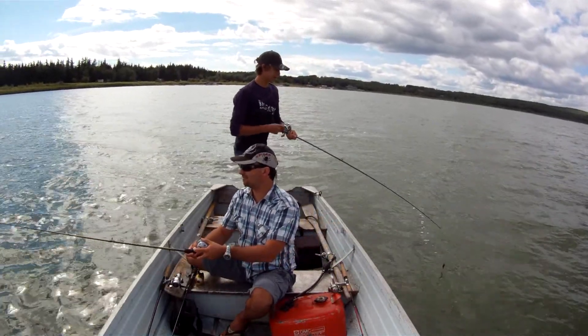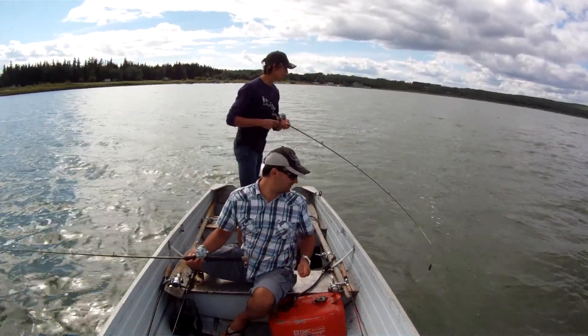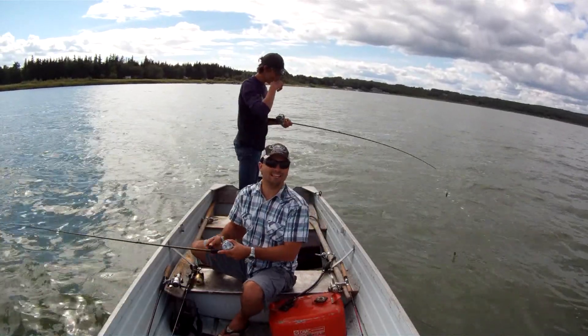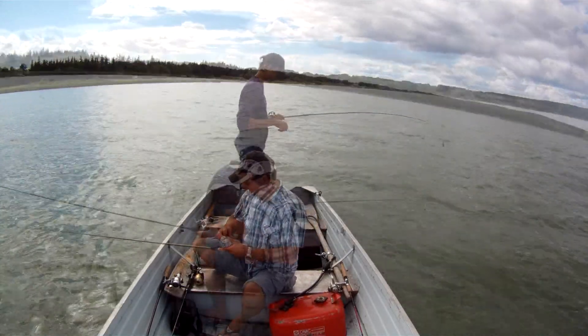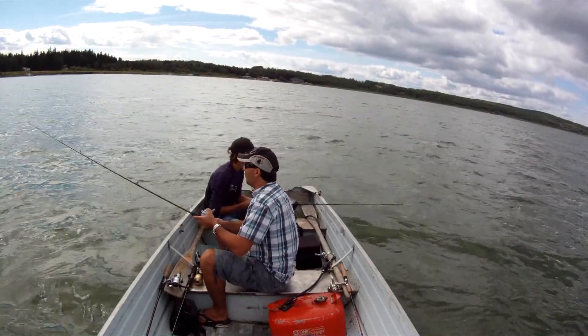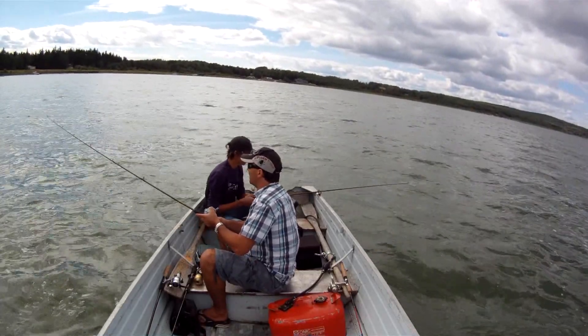It just got off down there. I saw it — he lost it. So we'll get it back down and keep on fishing. I had a hit — another one. There's perch down there! We're going to mark this spot.